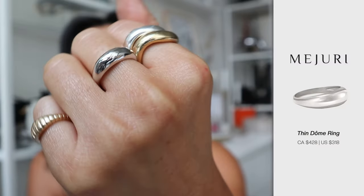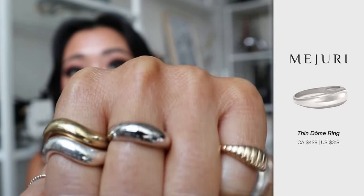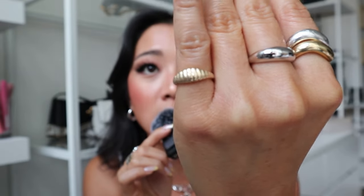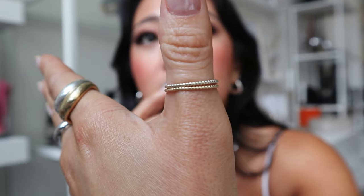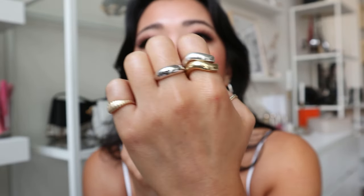The next item I want to share is another white gold piece. This is also one I own in solid gold, which is why I know it's so good. This is the thin dome in white gold. Once again, you do not have to take it off. It looks so good and dainty. The fact that you don't have to take it off is key. Another reference to intentional mixed metal styling — I have this pinky ring right here. My thumb ring is the white gold and yellow gold. So this entire hand has been mixed super intentionally and I just feel like it's super stylish.